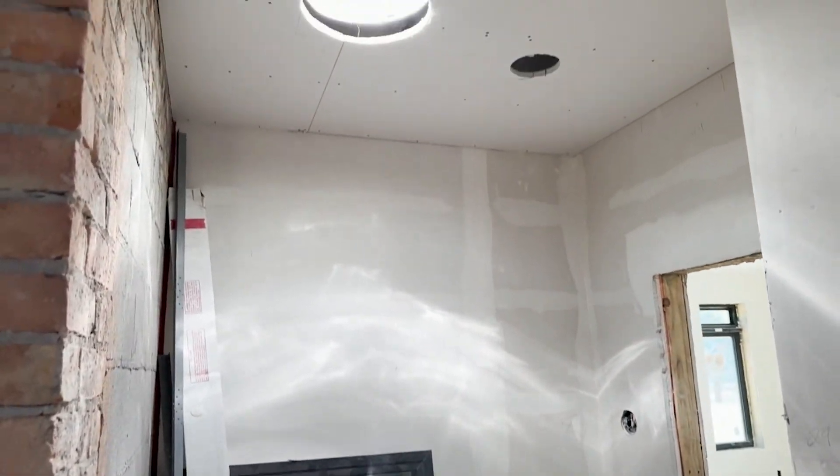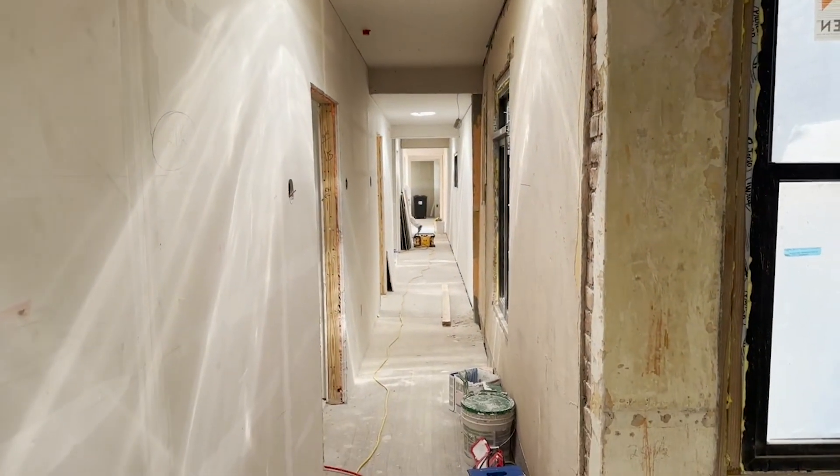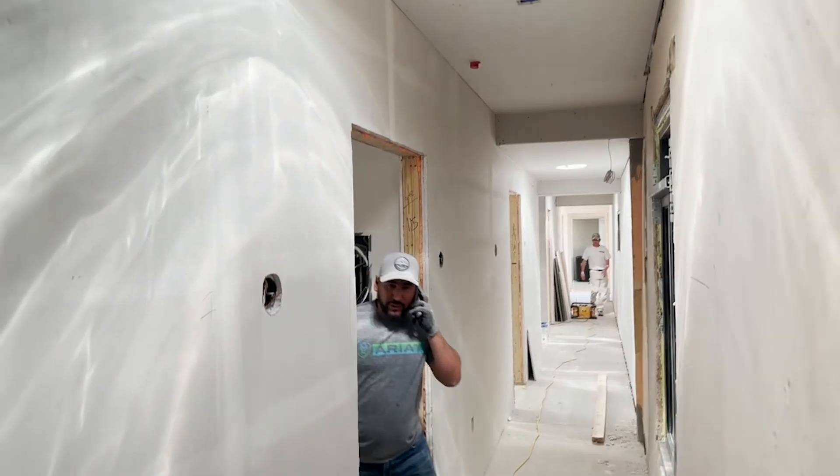We're coming over to the east side of the building. You can see the skylights that bring in quite a bit of light. You can see down the hall there's still a lot of work to do, especially with not much light coming from these windows on this section on the side. Very good technology.